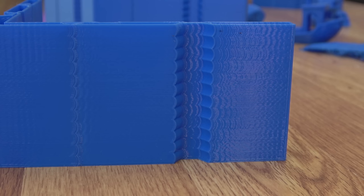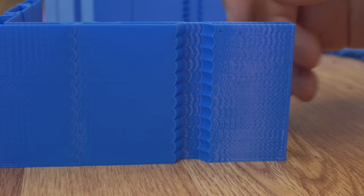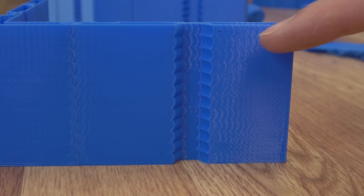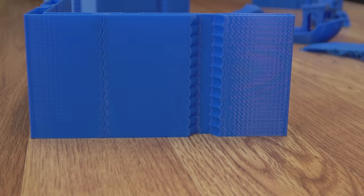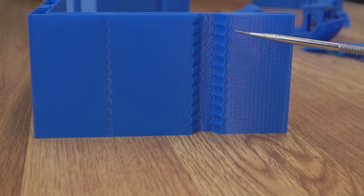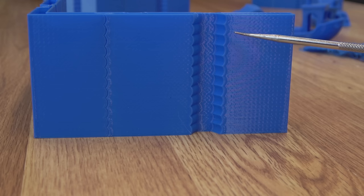Just so you know a little bit more about what we're talking about from the last video: this is the test print we did — this is the Y-axis print. This is without Input Shaper. You can see as it ratchets up through all the acceleration, how the resonance changes with all these different ringing artifacts. And here's the part we just ran during that MZV test. Remember, we have smoothing enabled and Input Shaper has values in the config file — we did not turn them off. So you can see as it ratchets up through the different accelerations, you're still not getting much resonance.